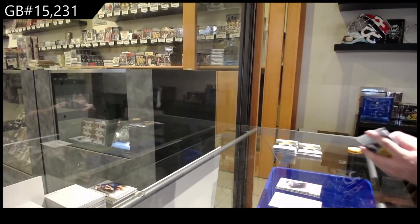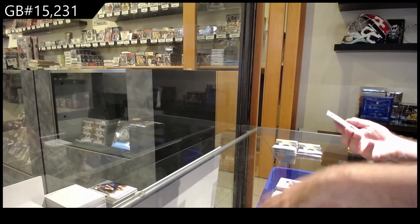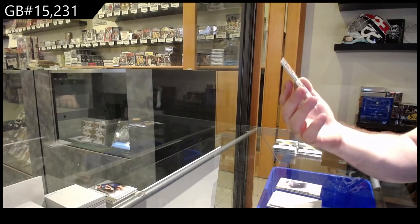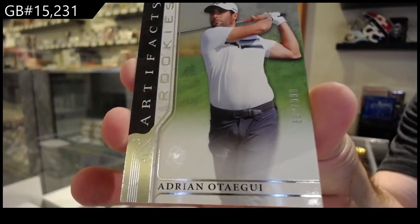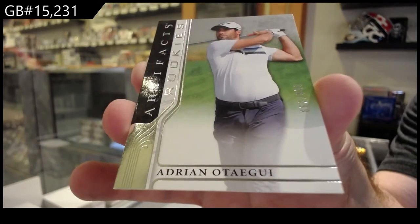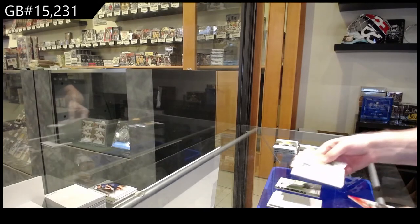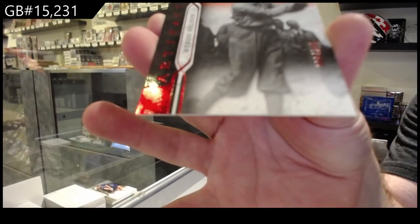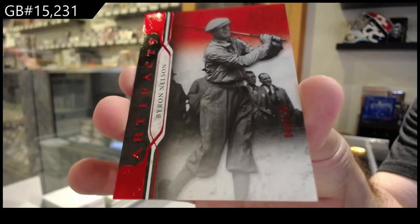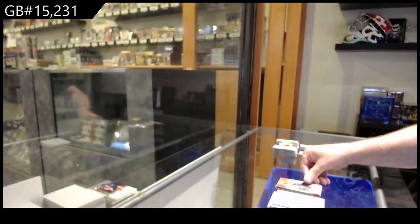The funny thing is, I don't know why they didn't do that design for hockey — those are actually beautiful rookie cards. We've got a rookie number to 999 for the O spot, Adrian Otaegui — I probably butchered this guy's name — but the O spot rookie to 999. We've got a red base to 249 of Byron Nelson, the N spot.